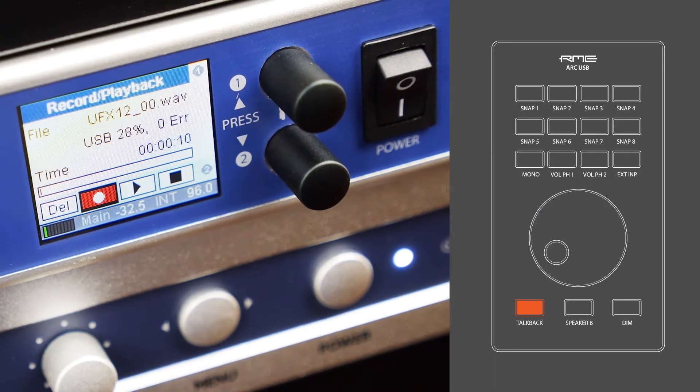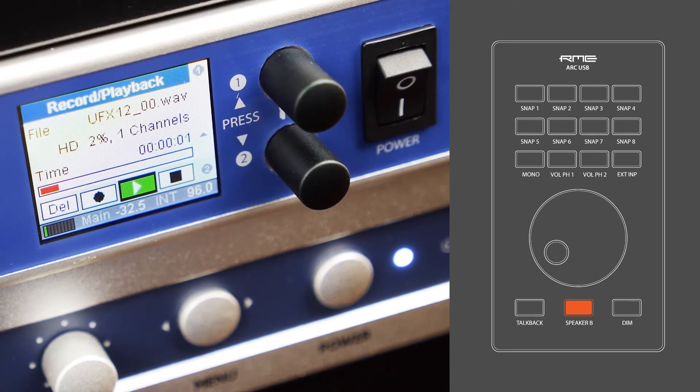The buttons of the lower section engage the DURec recording — play and pause the selected file, or stop the playback completely.